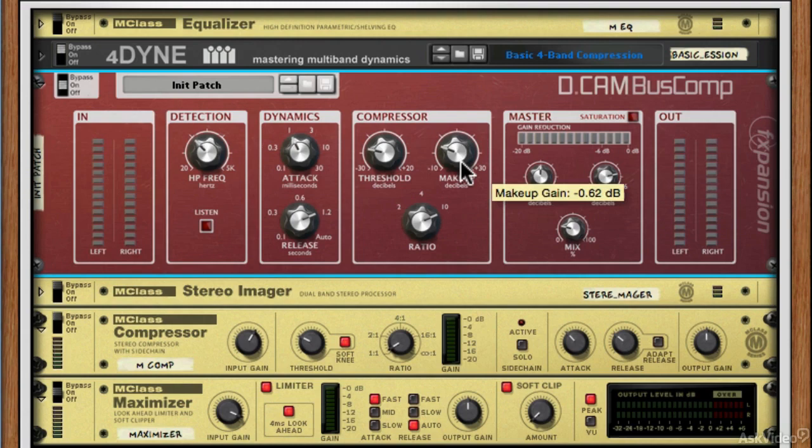Really simple, good stuff — single-band bus compression with a couple of tricks to make sure it's perfect for your master. Let's see how well it works. We're going to throw our master through it and I'll show you this detection circuit in action, filtering that low end so it doesn't act as a compression trigger.